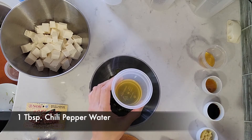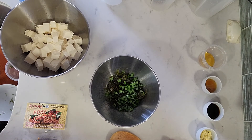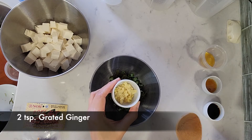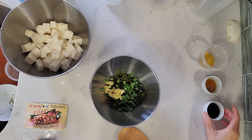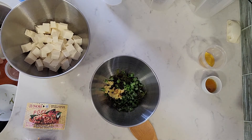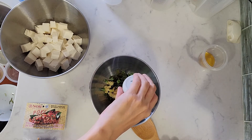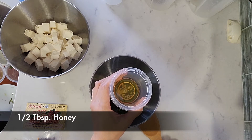This is one tablespoon of chili water — the recipe calls for one teaspoon, but I'm using two teaspoons of grated ginger. This is one tablespoon of low-sodium soy sauce, one and a half teaspoons of sesame oil, and half a tablespoon of honey, which is optional.